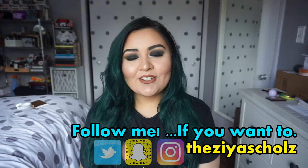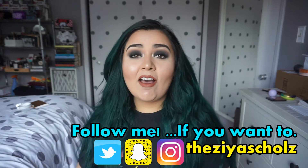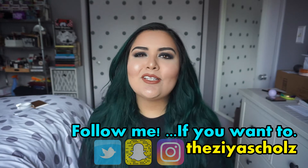Hello my loves, it's Zia. Welcome back to my channel. In a lot of my videos, I always get a lot of you complimenting me on my eyebrows and I really truly appreciate it.